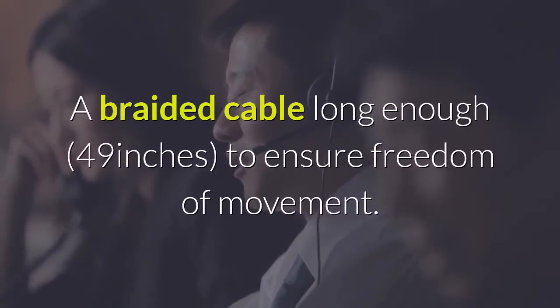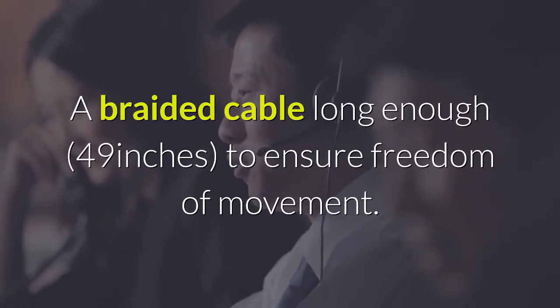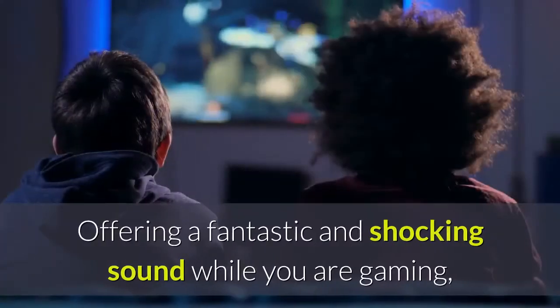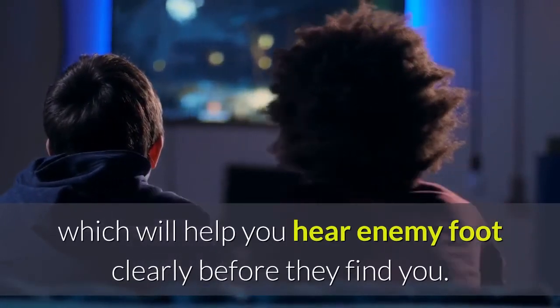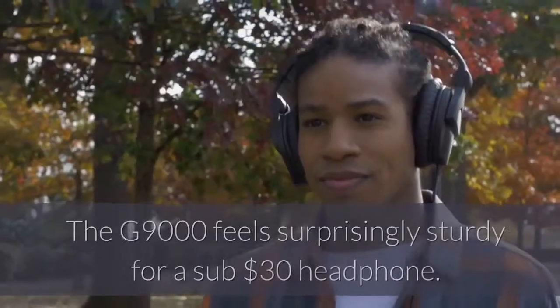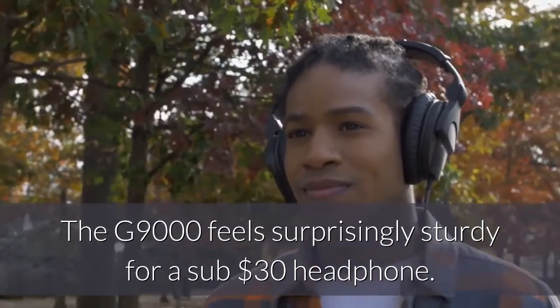It features a braided cable long enough — 49 inches — to ensure freedom of movement, offering a fantastic and shocking sound while you are gaming, which will help you hear enemy footsteps clearly before they find you.